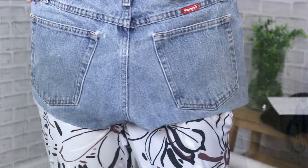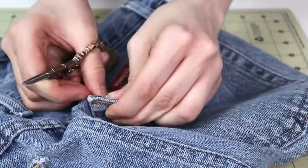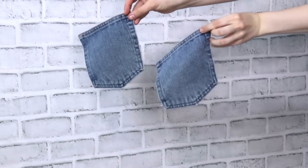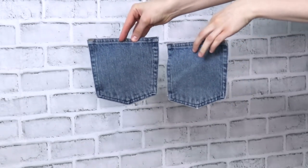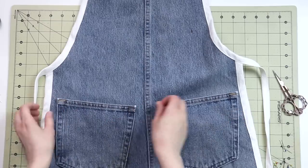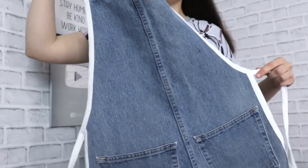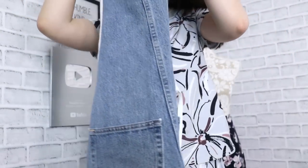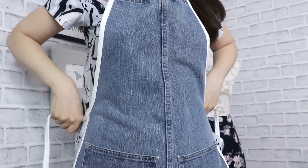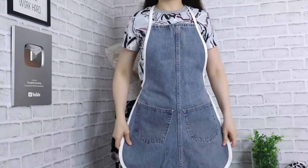What is an apron if it doesn't have pockets? So I decided to rip the pockets off of the jeans we just cut apart and attach those same pockets to our apron — and that's exactly what you see me do right now. Once everything is done and finished, I think it's really cool. Yes, you can tell it's made from jeans, but it's usable and nice and thick, which is exactly what I needed for my art experiments.